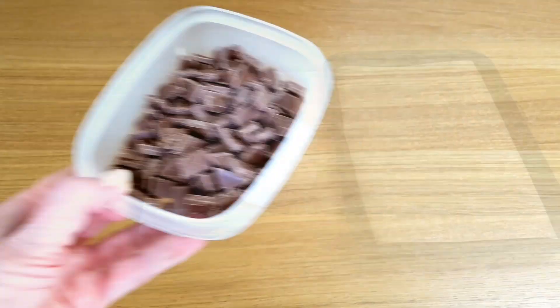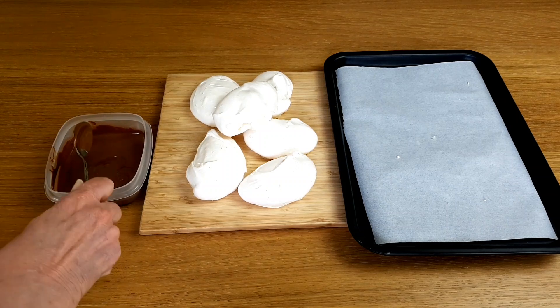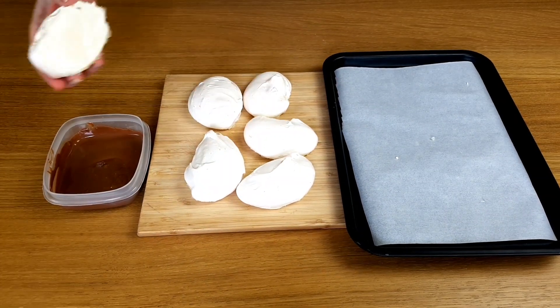Melt the chocolate gently in the microwave. It's best if the chocolate's tempered because it will have a nice snap to it when you crunch into the meringue.